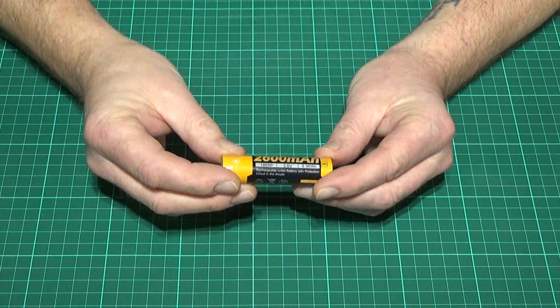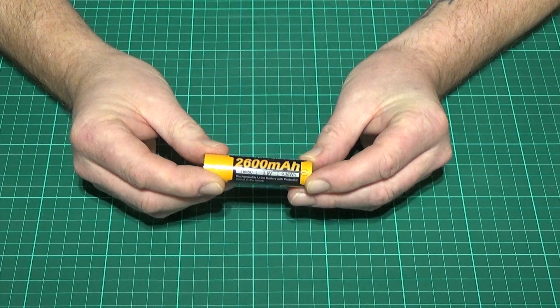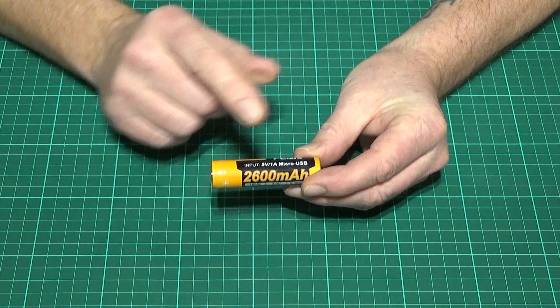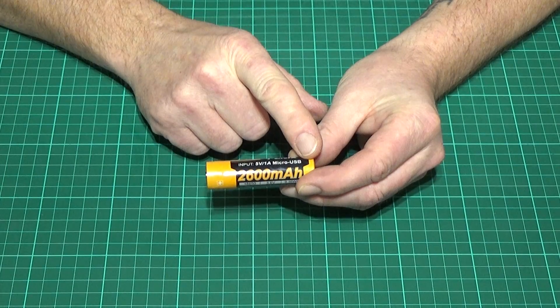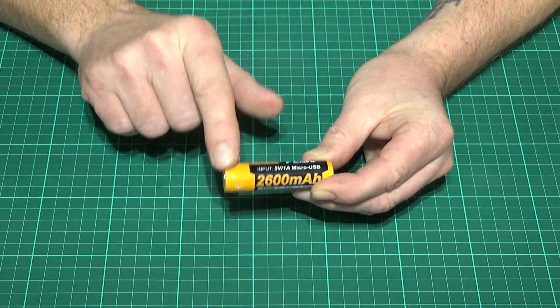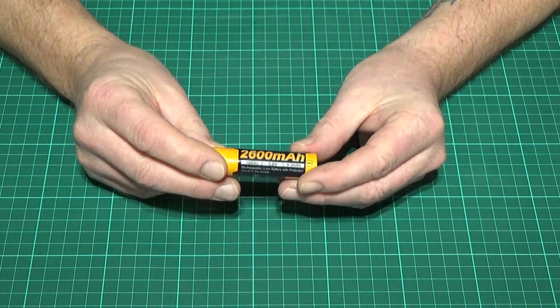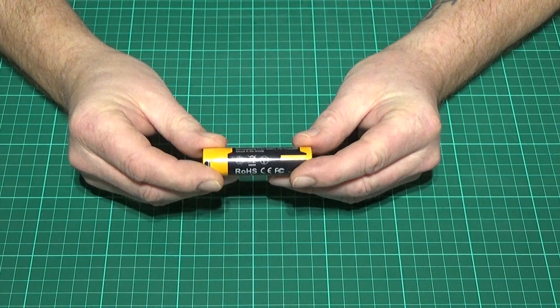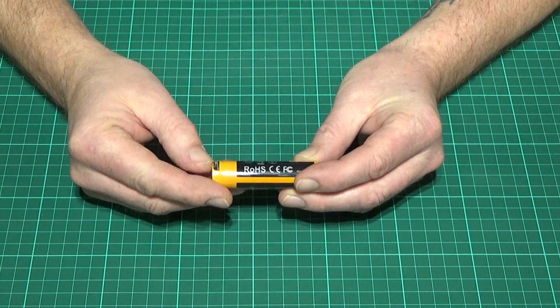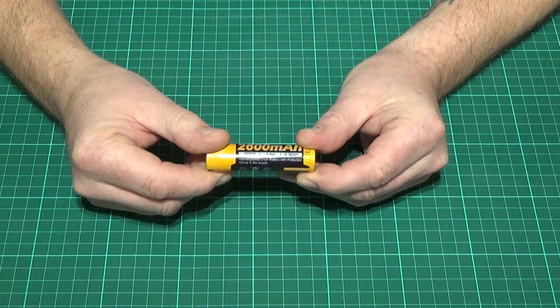At the moment I suspect they are making these batteries at 2600mAh because with a 3400mAh or higher capacity battery there's going to be cells running all the way through the unit. With a 2600mAh battery there's enough room left in the top to accommodate a charging circuit.